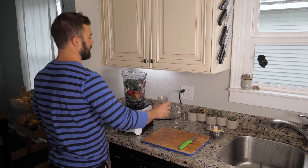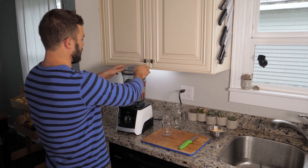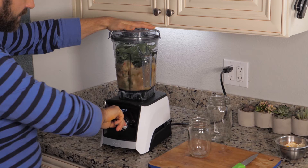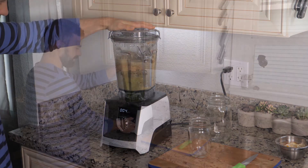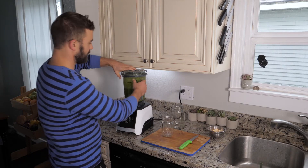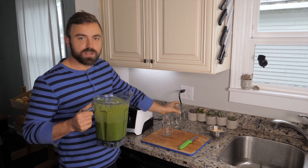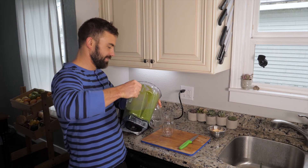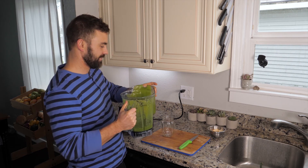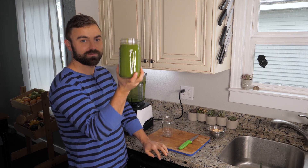In go the greens. Next we have water. And we blend. Done, just like that. Now that you know, go and make your smoothie. Cheers.